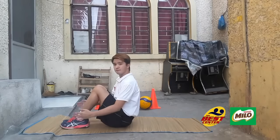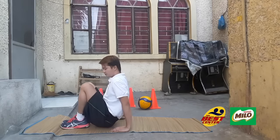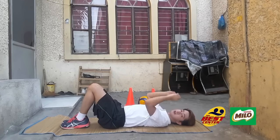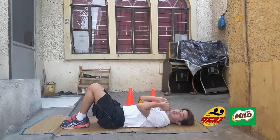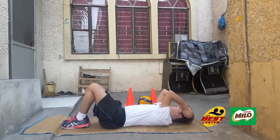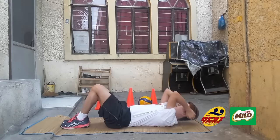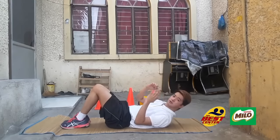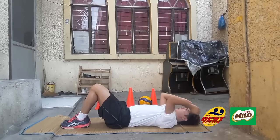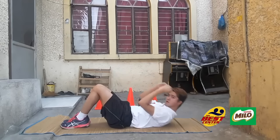For sit-ups: feet together, and bring your heels closer to your buttocks. Place your hands or arms at the side of your head or at the side of your chest — either works. Then just pull up. Make sure that your feet don't lift off the ground while doing the sit-ups.